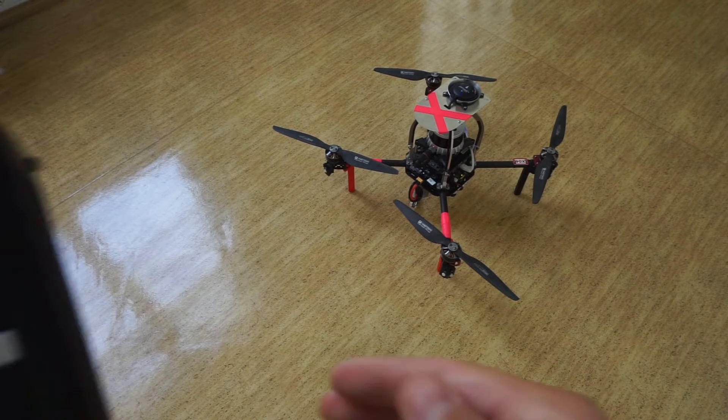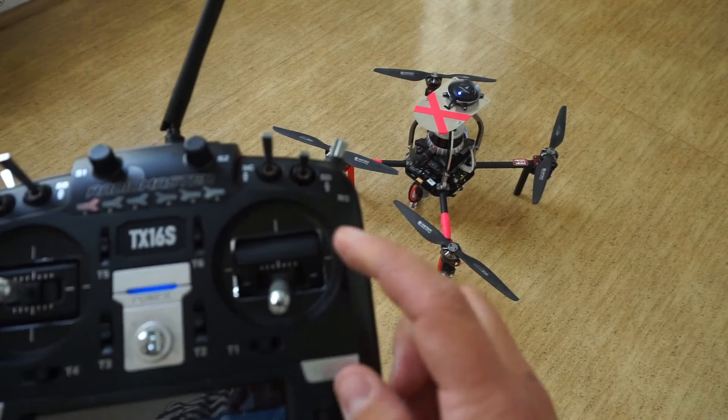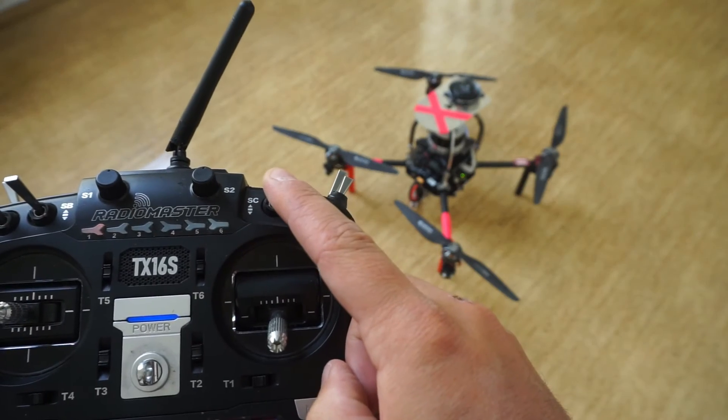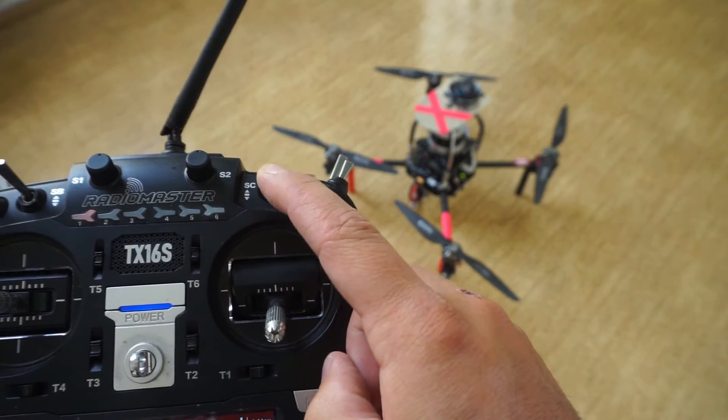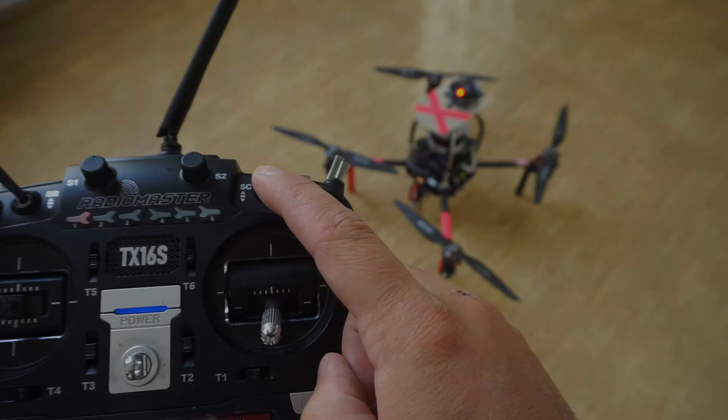The drone will react to a flight mode change with the LED integrated in the safety button. Green light means the mode is active, while red light means failure. In this case, we cannot switch into position mode, as the drone does not have GPS lock.